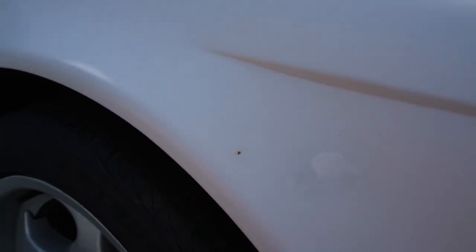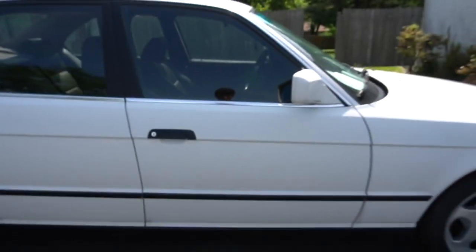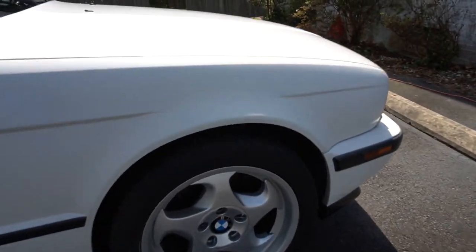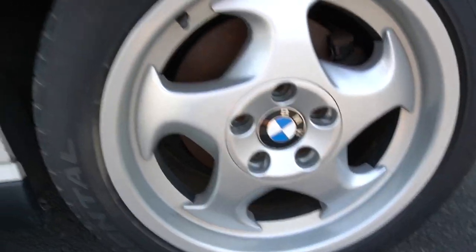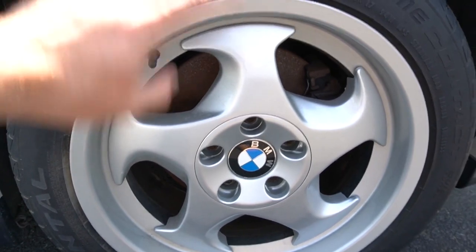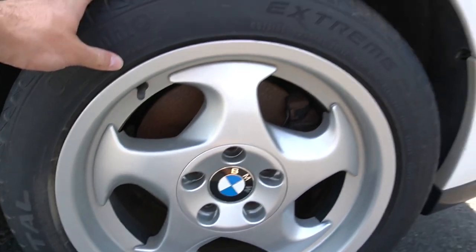Coming around to this side, you can see more of those touched-up dings, but overall the car looks good and is very straight. The wheels are particularly in great shape — none of them have any curbing. I'm a huge fan of these Style 21 M System wheels; I think they look really cool and 17s are the perfect size for this chassis.